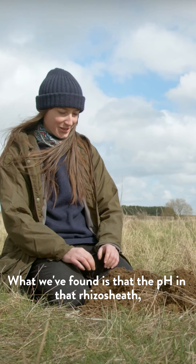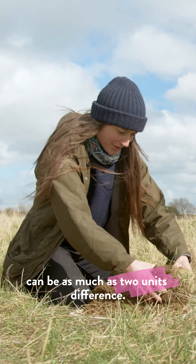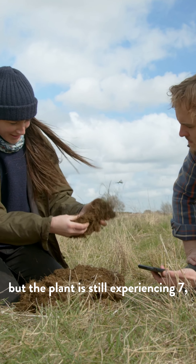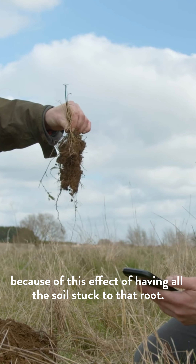What we've found is that the pH in that rhizo sheath can be as much as two units difference. So you might have a soil pH of 9 or maybe a soil pH of 5, but the plant is still experiencing 7 because of this effect of having all this soil stuck to that root.